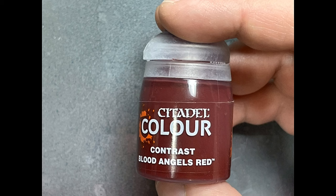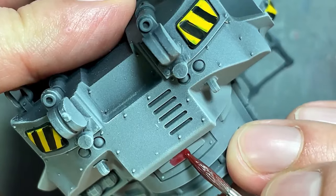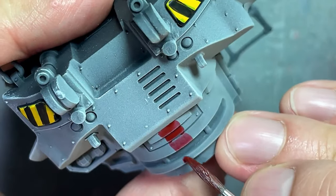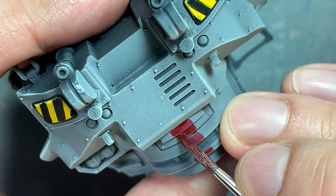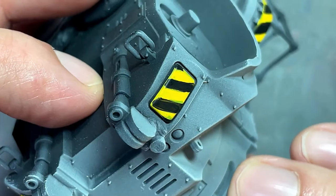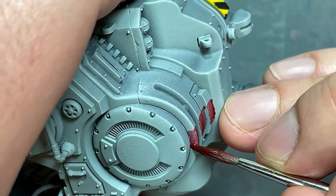With Blood Angels Red, watered down a bit, I created the front red mark symbol on the front of the truck. I find that washed or contrast paints are much easier for doing symbols because they flow off the brush really easily, don't create ridges, and are much easier to apply fine details with.